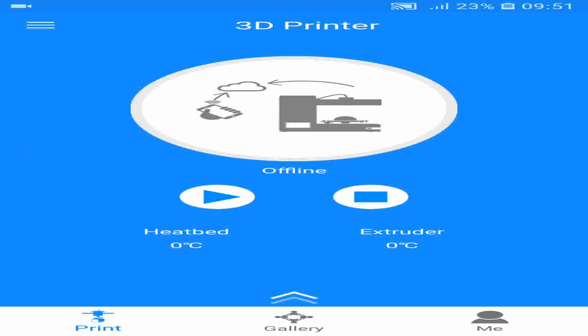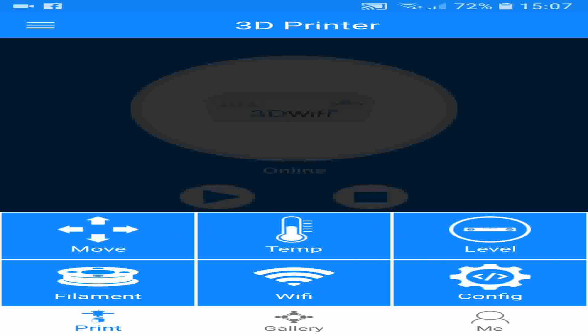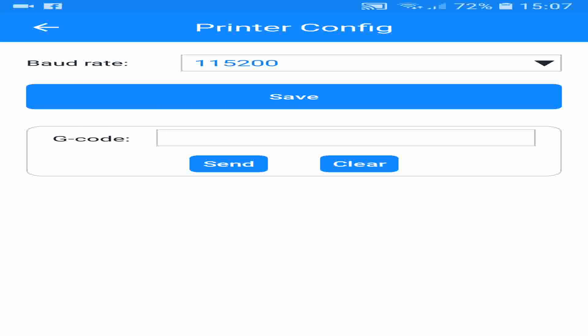As you can see, we are now going online. So now we are online, the first thing we must check is the baud rate. Click on the double arrow, click on Config, and check the baud rate is the same as your machine. This is running on the A30, so that is the correct baud rate.